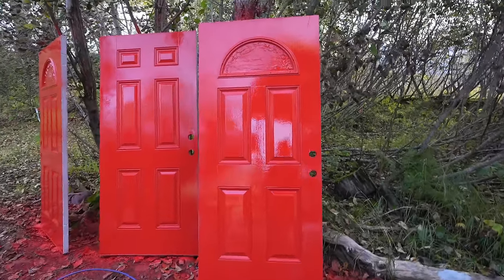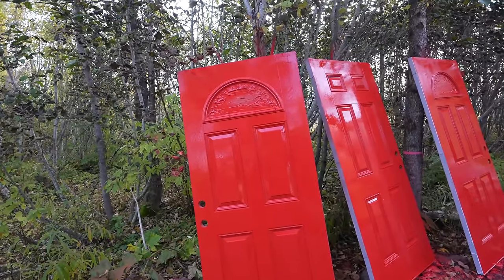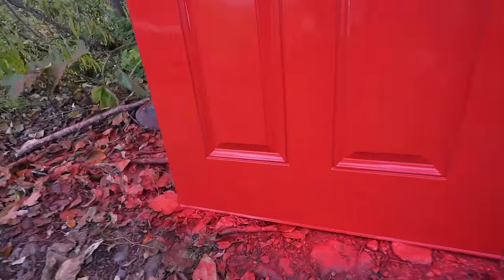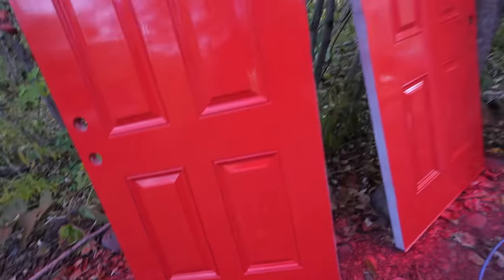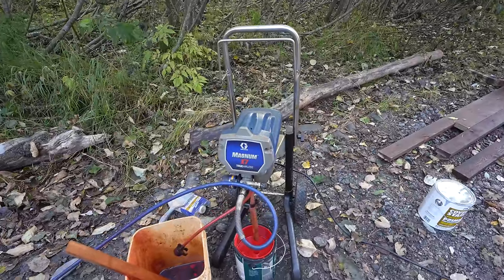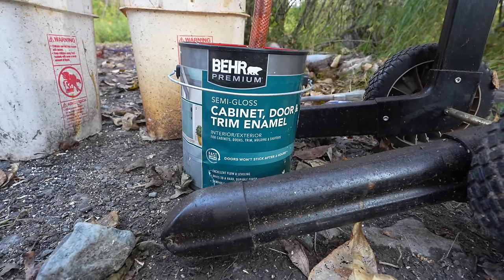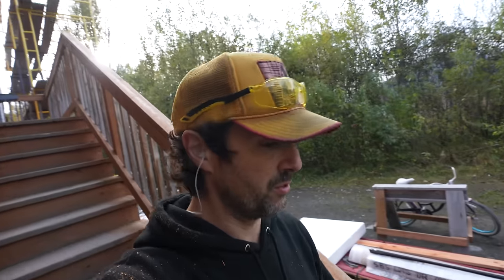We got it — a really cool red color. I think it's going to be fun. Going to get the other side of the doors in a minute. There are bugs landing on it, which is not good — just going to turn on the fan and blow the bugs away. We're using a Graco Magnum paint sprayer. Doing the trim today, pretty stoked.